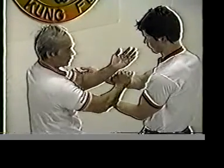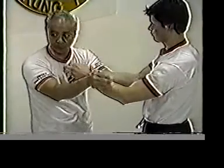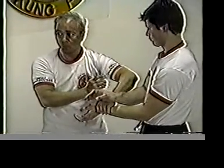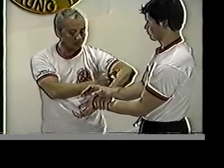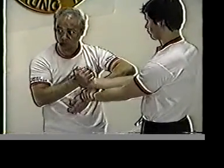Trapping hand — you can trap this way and strike, or you can trap the other side too. Don't let it go too close to your body; they can turn around and strike you.